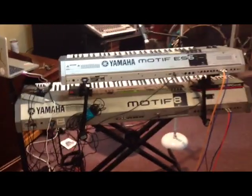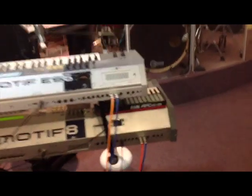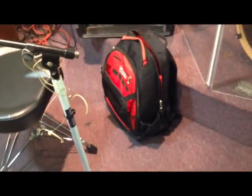I'll get into that another day, but this is my rig. This is what I play at my gigs. Also, my Milwaukee backpack — I bought it from Home Depot for about $80 to $100 and it's amazing.